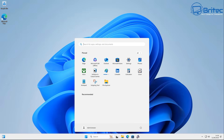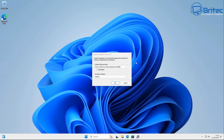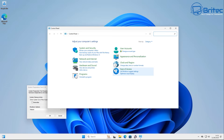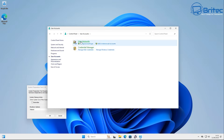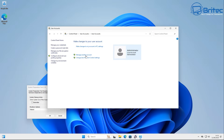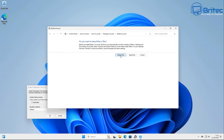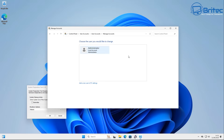In Sysprep, we want to select 'Enter System Audit Mode' and restart the PC. It will automatically restart, and once back at the desktop it will be in the Administrator account, from which we can make changes ready for the new customer. The first thing to do is delete the old account you just created. Go to Control Panel, User Accounts, Manage Another Account — find the account you just created, click on it, click Remove, delete all the data and files, and confirm by clicking Delete Account.